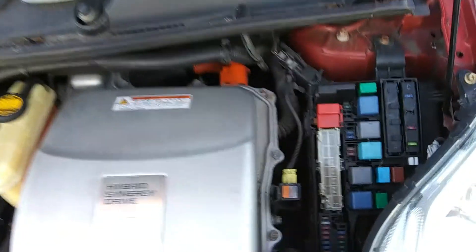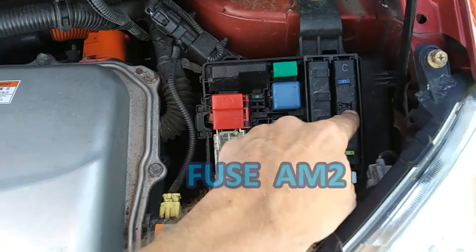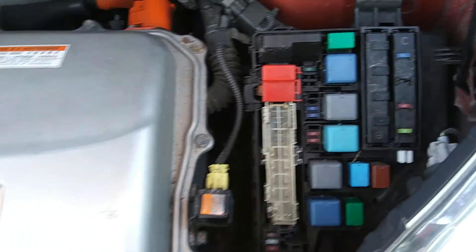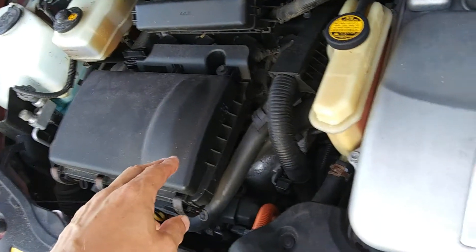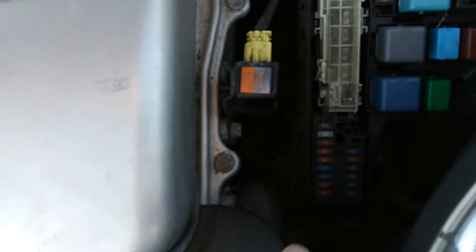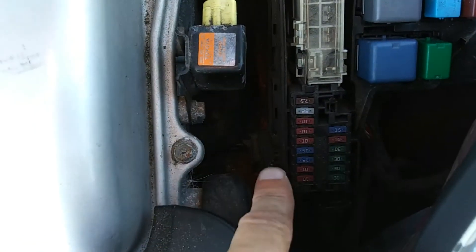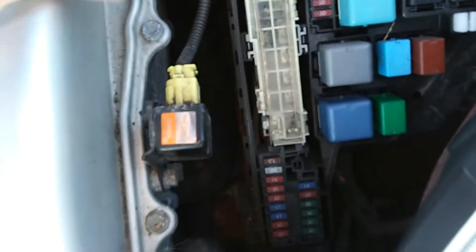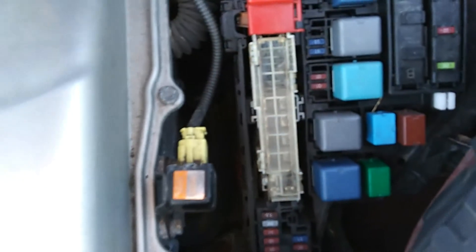I popped it open and found that this fuse — AM2 — keeps blowing. When I plug it in and start the car it's fine, until the gas engine kicks in. When the gas engine kicks in it wants to pump fluid, and the pump blows and actually smokes. You can see the smoke coming from the bottom region underneath and coming around. I thought it was the wiring harness, but the wiring harness is up here and it's unaffected — so what we have is a water pump problem.